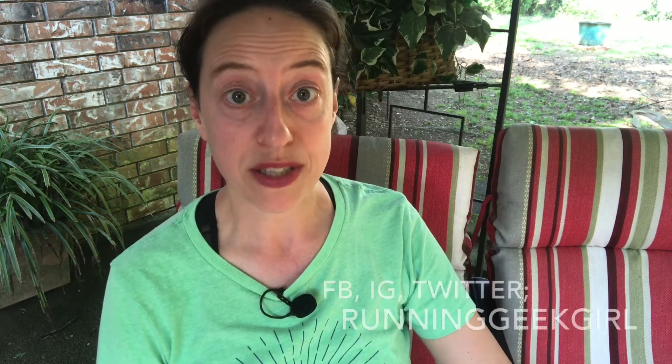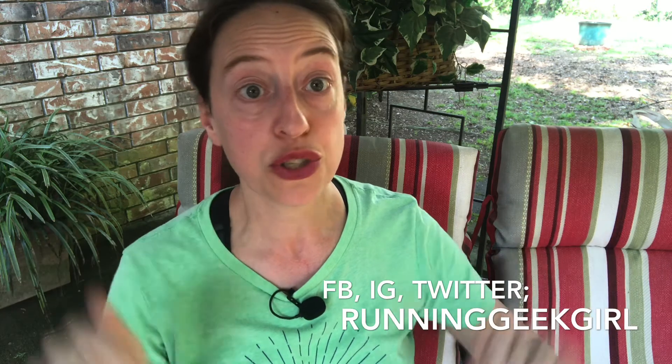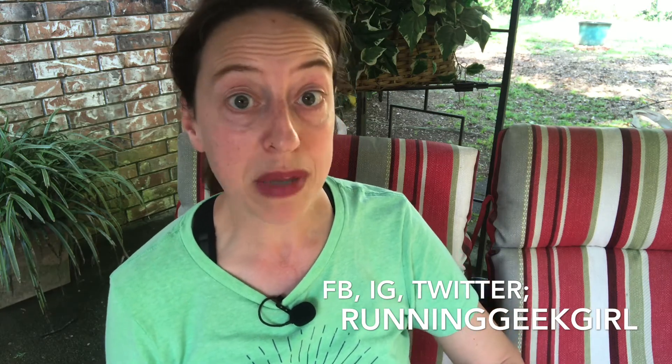Be sure to check out all of my social media links down in the description — you can find me across most platforms under the name Running Geek Girl. Thank you so much for tuning in; make sure you subscribe so you don't miss any upcoming episodes on what you need to do next on your running journey. I am so excited to be taking this step with you — thanks so much for tuning in and I will see you in the next video. Happy running, guys!